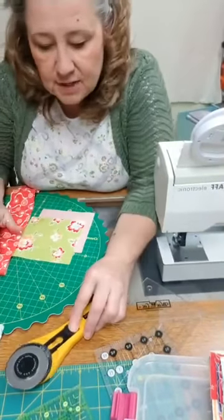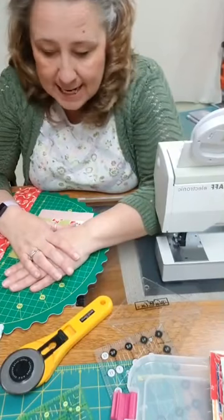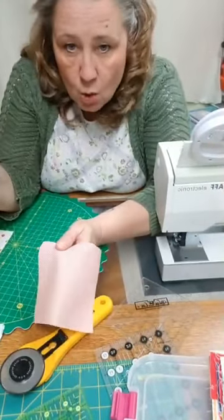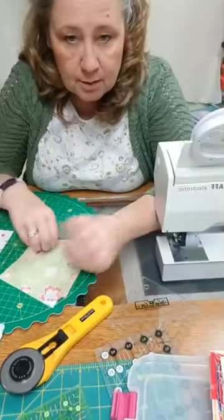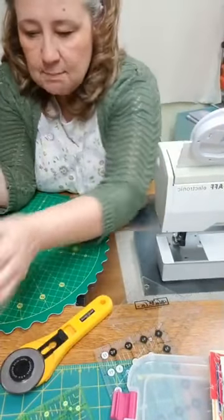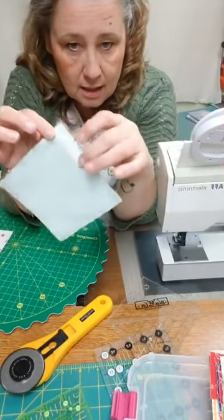I've showed you a couple of my favorites over the last couple of days, and I found a couple of new techniques that I haven't really used before but thought were worthwhile, so I tried them out. The first one uses charm packs or five inch squares — you take two five inch squares, put them right sides together, and there's no marking at all. Then you do a quarter inch seam all the way around all four sides along the outside.